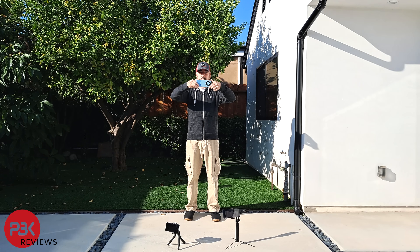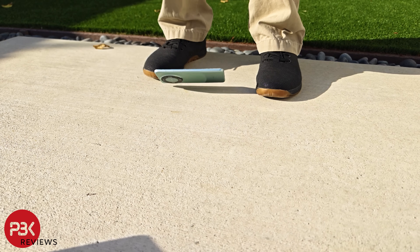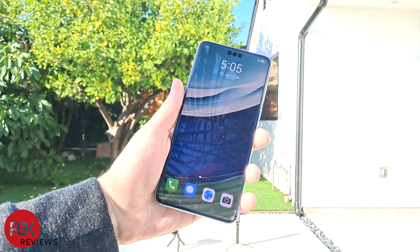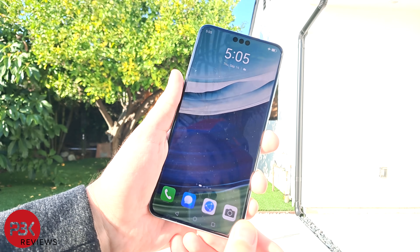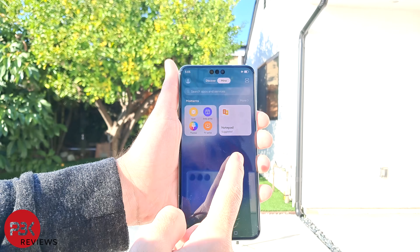For the first drop, I'll drop it on the screen from head height onto the concrete floor. There are some small scrapes on the screen from hitting the concrete floor, but the screen works fine and has no cracks.